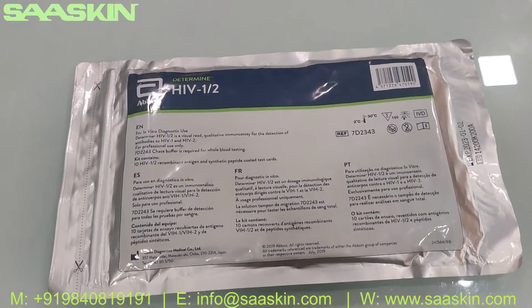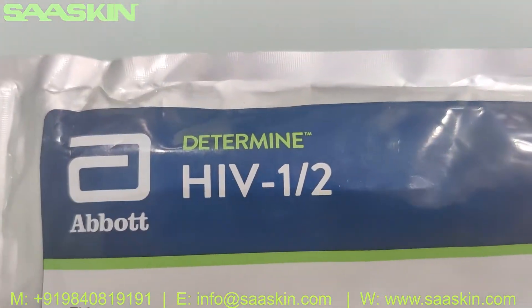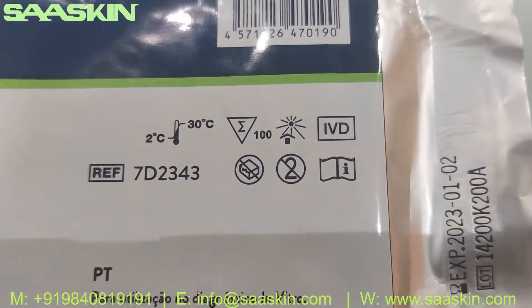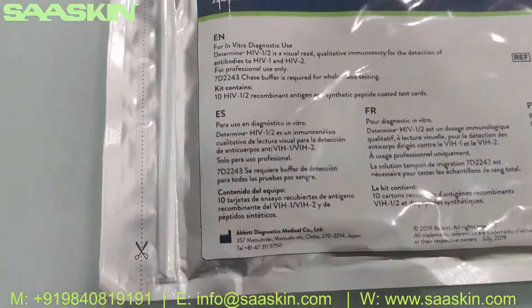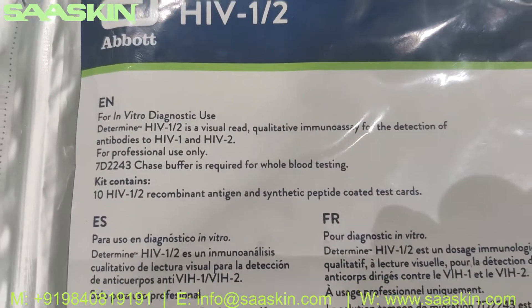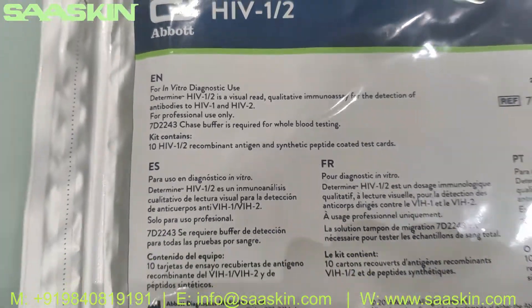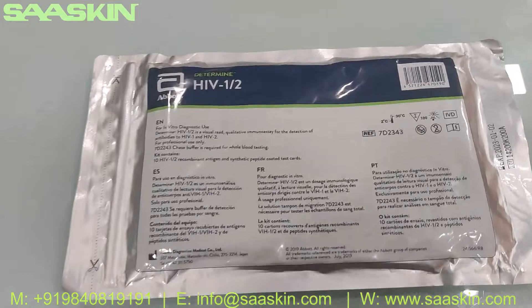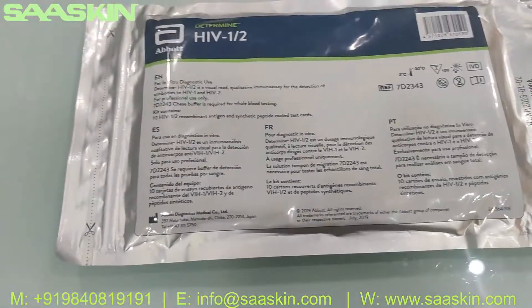Hello everybody, today I'm going to give you an introduction and unpacking of the Abbot Determine HIV 1/2 test pack. This is a complete IVD certified product — an under-test kit for detection of antibodies to HIV 1 and HIV 2. This is for professional users. You may use a chase buffer if you are testing with whole blood, or you can directly use blood serum. If you use serum, you don't need the chase buffer; otherwise you have to get it separately.